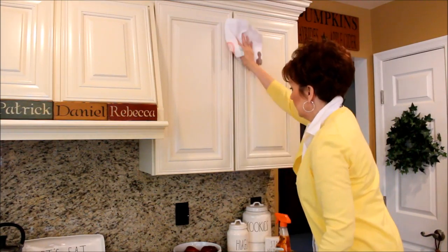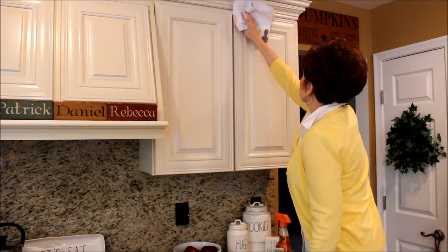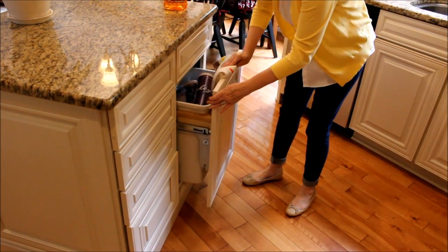I really love my light colored cabinets, but they really do need to be wiped down almost every week. I use Murphy's Oil Soap and a soft cloth, and it makes them look like new.